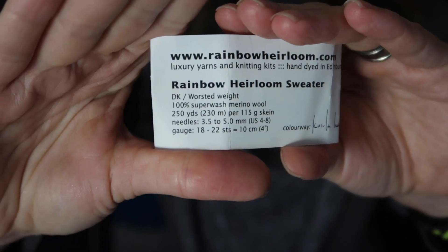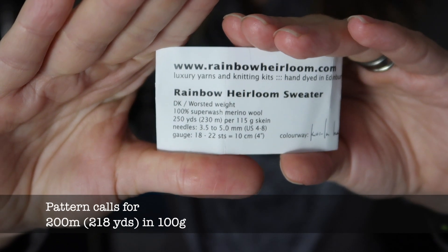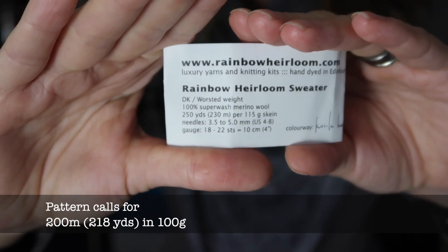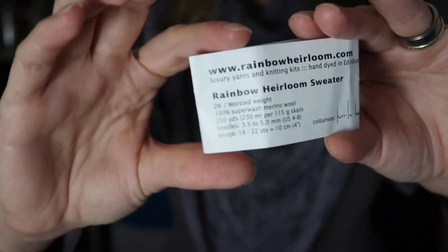The skeins here come in 115 grams, that's why you see 230 meters, but the pattern calls for 200 meters, which is 218 yards per skein in 100 grams — don't be confused there. This color is Koala Haircut, I think. This is a small size and I used two skeins. I actually had some leftovers — about 30 grams — because the yarn comes in 115 grams, so I had those 30 grams extra.